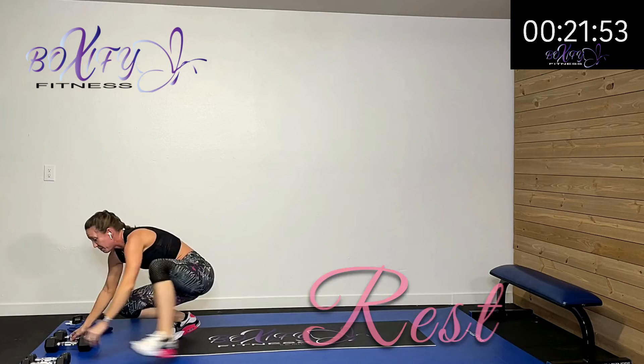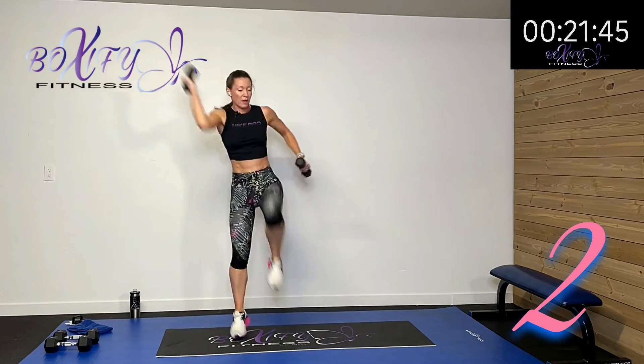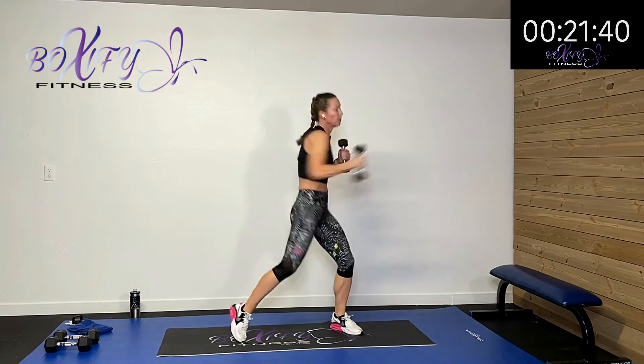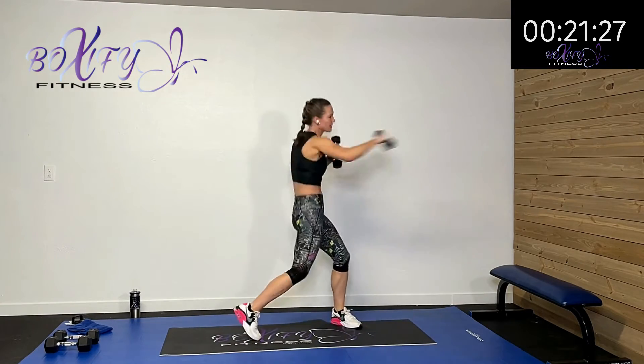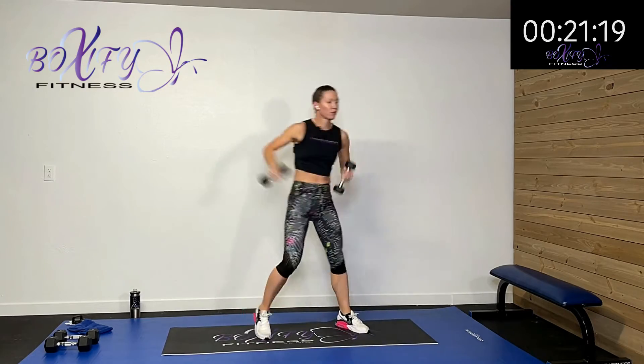I'm going to add my five pounds to the punches for a little more resistance. Drive and cross. You do not have to do this with weight. Keep that heart rate up there — drive and cross. Remember, you're driving those hips when you cross. Rest.